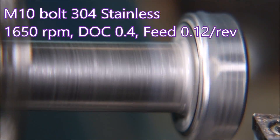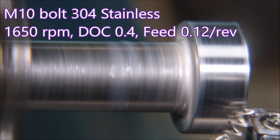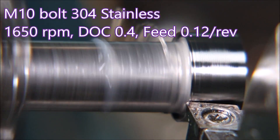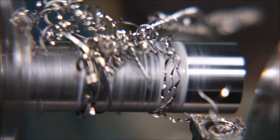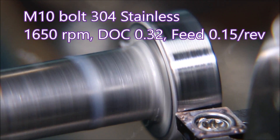Here I've upped the feed a little bit from 0.1 to 0.12 and taken the depth of cut from 0.5 down to 0.4. We're already three or four cuts further in than the previous attempt, so let's see how this one goes. Yeah, just a little messy towards the end.